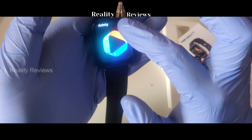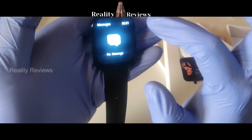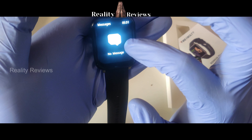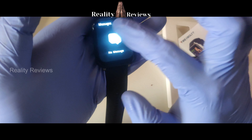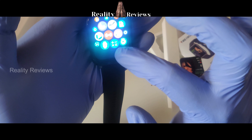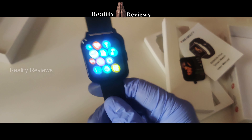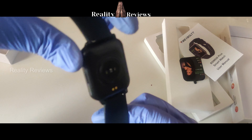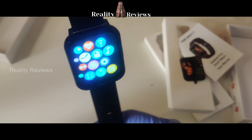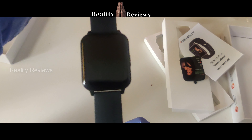If you get any message on your phone and Bluetooth is connected, notifications will appear here. You can also monitor your sleep, set alarms, and there's even a small calculator. It looks pretty good — very simple. If you don't have much money, this is literally a good watch.